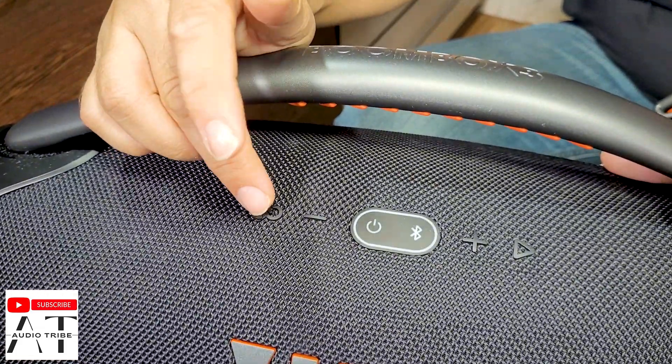As I told you in the beginning of the video, we wanted to connect the JBL Boombox 3 with the JBL Boombox 3 Wi-Fi edition. The JBL Boombox 3 has the party boost button, but unfortunately the JBL Boombox 3 Wi-Fi edition does not have the party boost button. It only has the heart button that can be pressed when you want to play your favorite playlist.